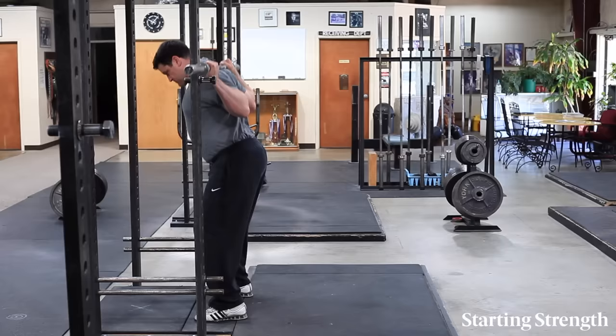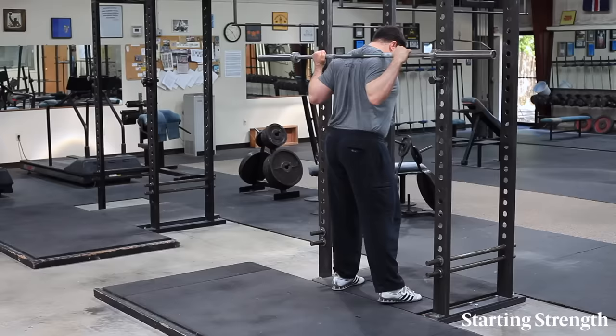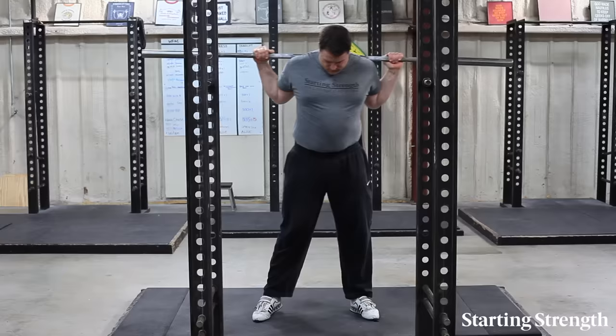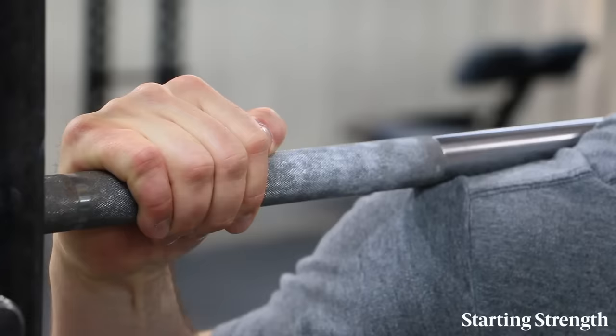Take the bar out of the rack in the same position in which it is to be squatted, with the torso and shoulders tight, the chest and elbows up, the head position down, and both feet under the bar. Step back just enough to clear the rack and assume the same stance you used earlier. Heels should be about shoulder width apart with toes pointed out about 30 degrees.